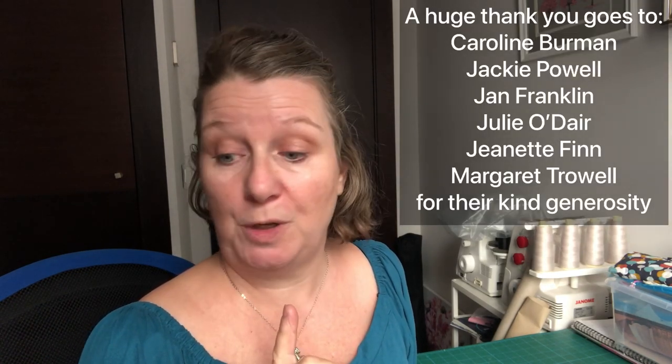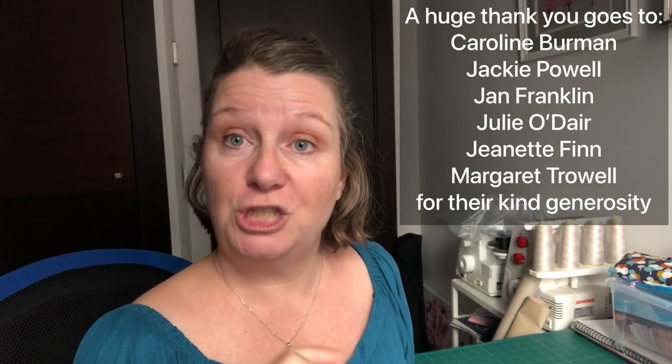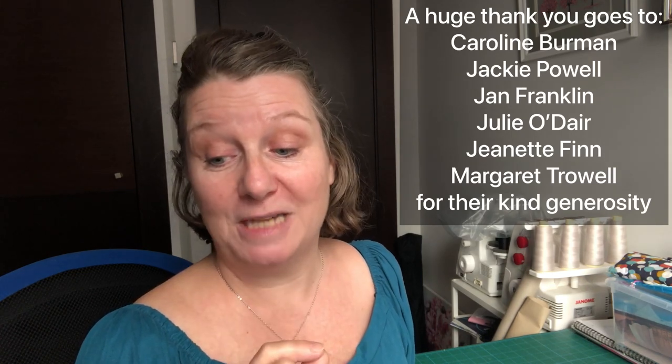Before I go any further, this kit has been very kindly purchased through sponsorship through my coffee account, so I must say a really big thank you to Caroline Berman, Jackie Powell, Jan Franklin, Julie O'Dare, Jeanette Flynn, and Margaret Trowell, who have all together contributed to purchase this kit. Thank you ladies very, very much on behalf of me and all the people who will watch this video and the upcoming tutorial.